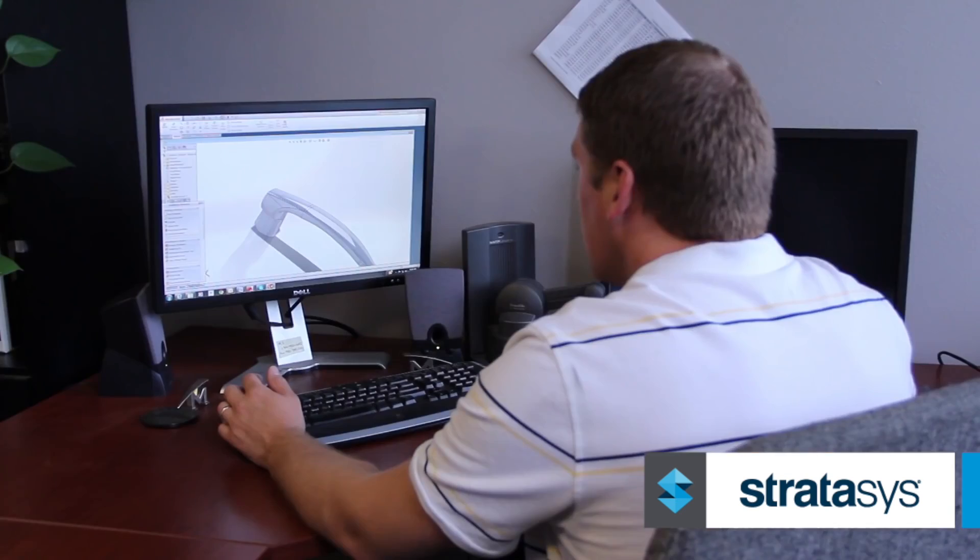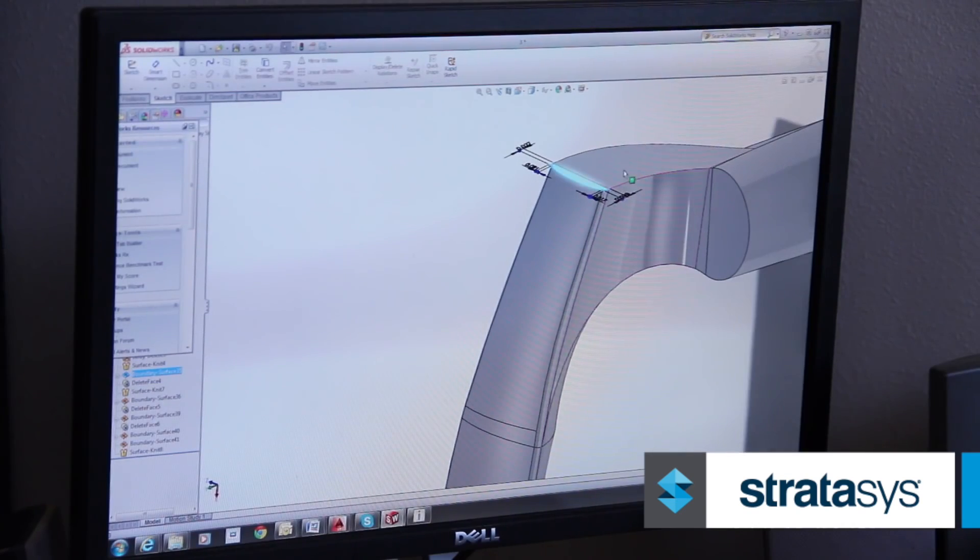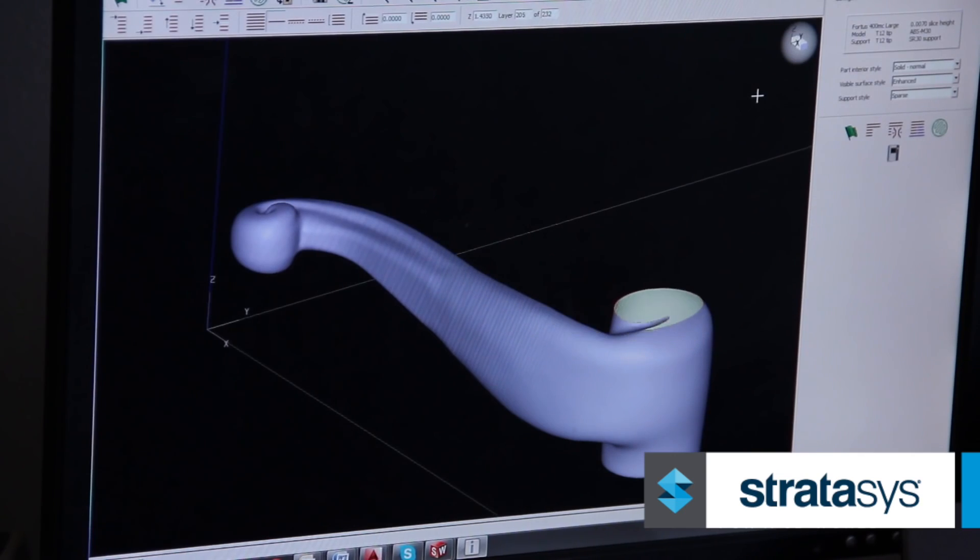We had a customer approach us. They were in the final design stages of their window and they were looking for a piece of hardware of ours to put onto the window. So what we did is sit down with them, looked at their drawings, looked at their crucial dimensions. Then we made a 3D model of the actual part and printed it off on the prototype machine and sent that to the customer for approval.